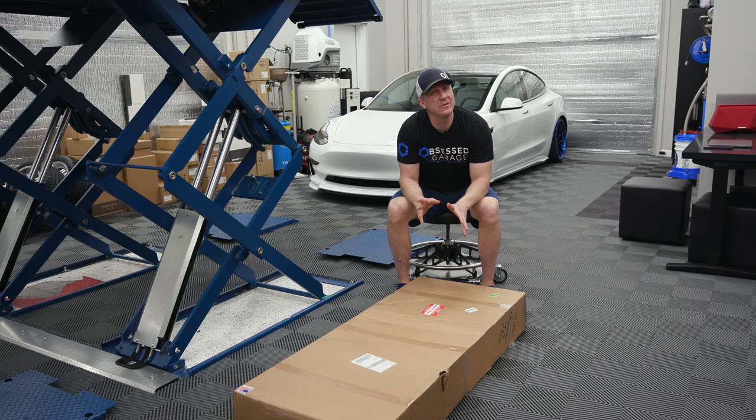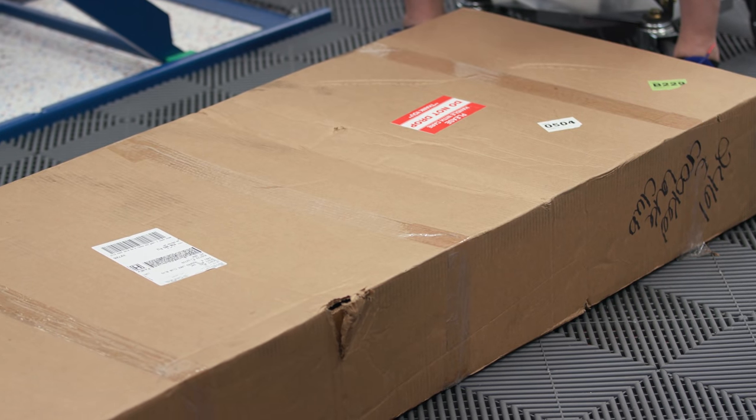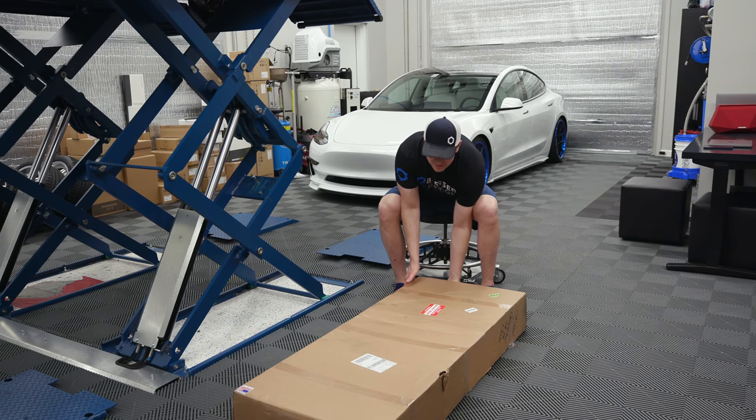I haven't sat in it, I haven't touched it. All I did was see it briefly at Scott's previous shop that he's now moved out of. The question is, do I want it to lay down when I'm changing my diff fluid and stuff like that? That's what we're going to consider. I think this might be really useful for detailing too. So let's open it up and see what the deal is.